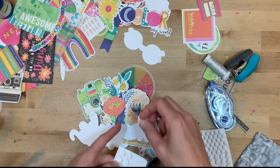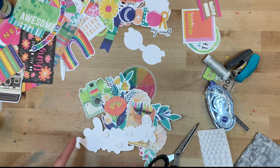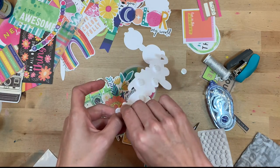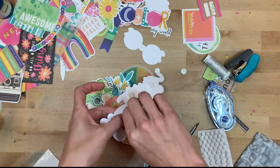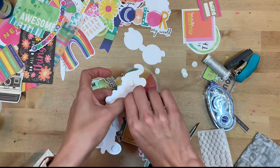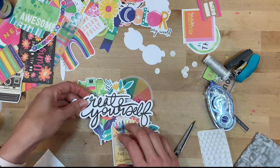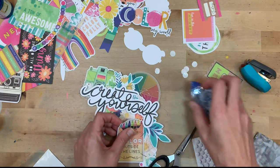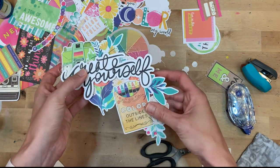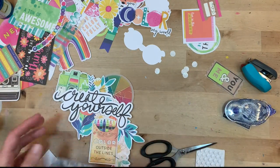Now I have some foam dots from American Crafts. I'll add those in so that this pops just a little bit up off the rest of the cluster and doesn't lay too flat — otherwise it ends up looking a little crowded and crazy. Taking the backing off of those, and then I'll be able to stick on the whole thing. Some of the elements in the back are still movable so I can still adjust them, which is why I liked that loose staple idea. Once I know they're exactly where I want them, I can add a little adhesive here and there.